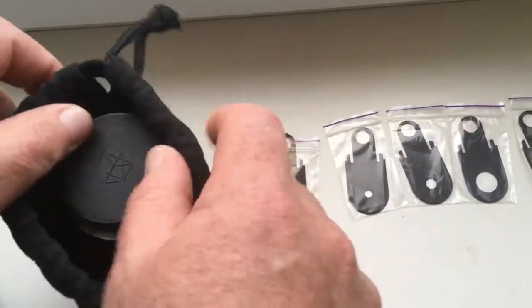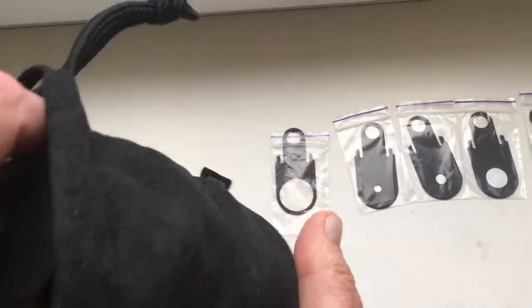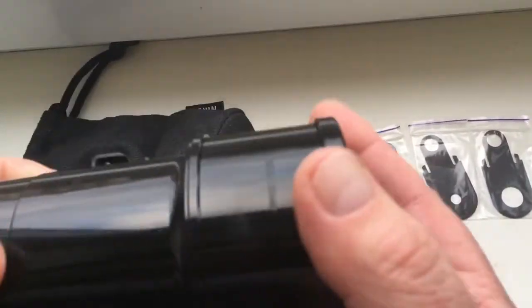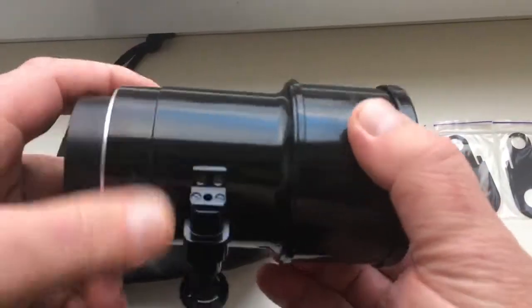Hello, John. This video is about your Linz Petzwal for Nikon Black with programmable chip. Look, this is your Petzwal Linz.